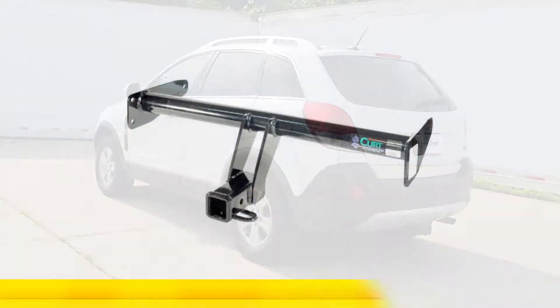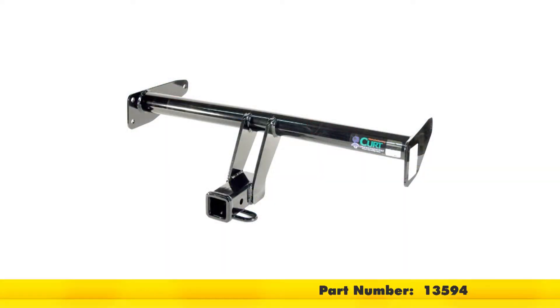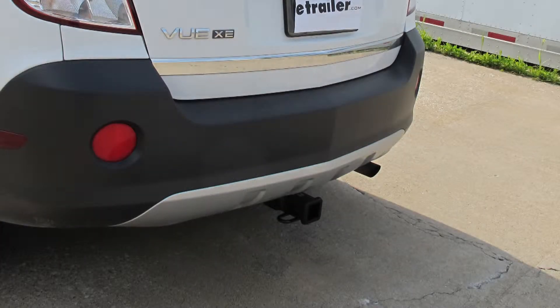Today on our 2008 Saturn Vue, we'll be installing the Curt Hitch, part number 13594. Here's what the hitch looks like installed on the vehicle.